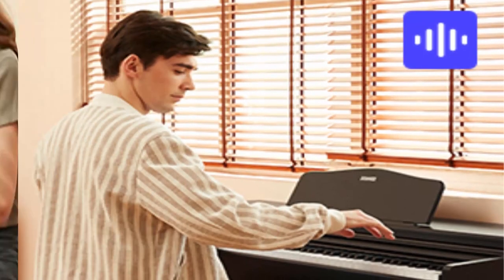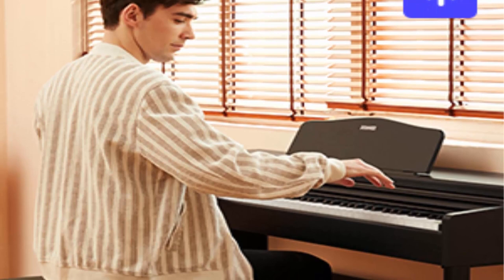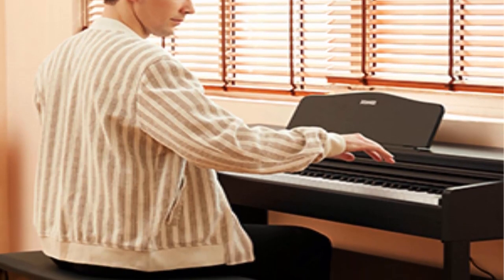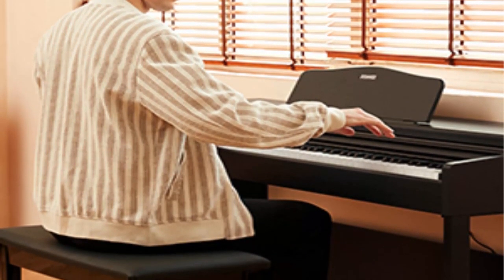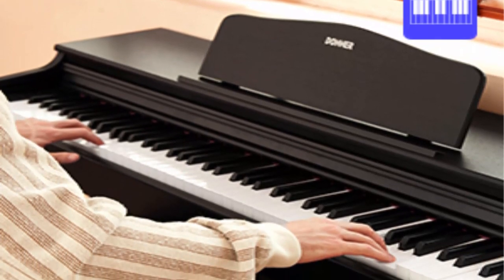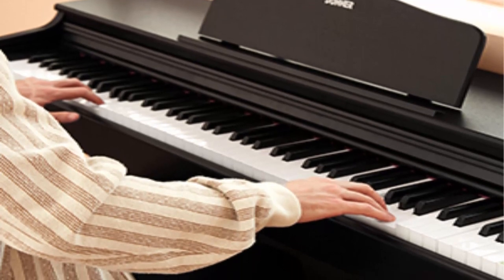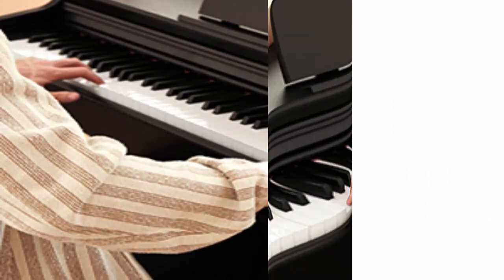Upgraded packaging protects the piano better. Through listening to customer feedback, Donner found that previous packaging could not protect the product well, so they upgraded the packaging. Each accessory is packaged separately with foam cotton, reducing damage to the piano caused by impact during transportation.